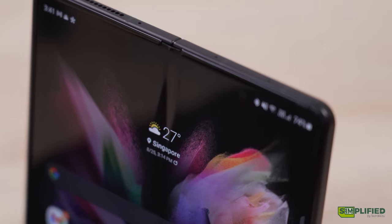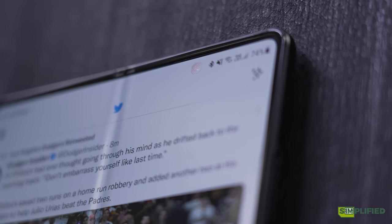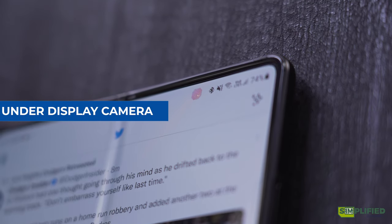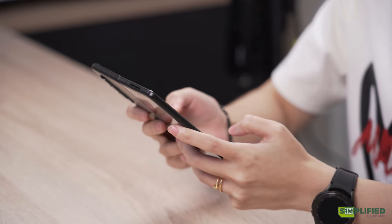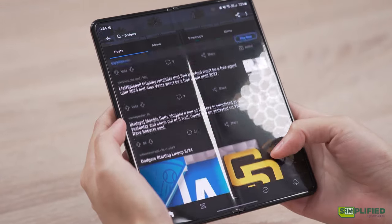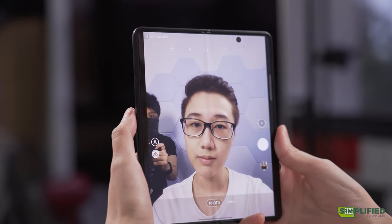Did you notice something interesting? The camera on the inside is now hidden — well, kind of. Instead of using the same punch-hole camera as before, Samsung has gone with an under-display camera that somewhat blends into the background. It's quite noticeable if you're staring at it, but if you're focusing on content on the screen, it does fade away somewhat and it feels like there's no black camera hole. It is Samsung's first implementation of this tech, so we'll definitely see improvements in the future.